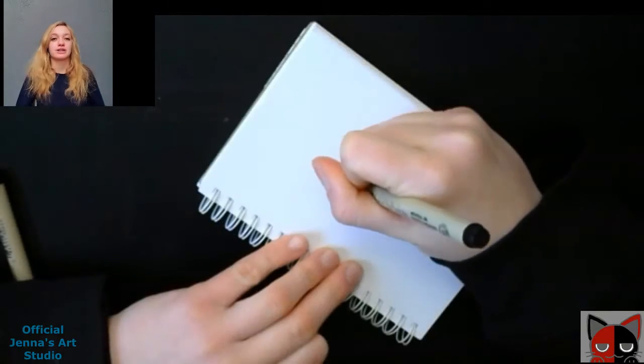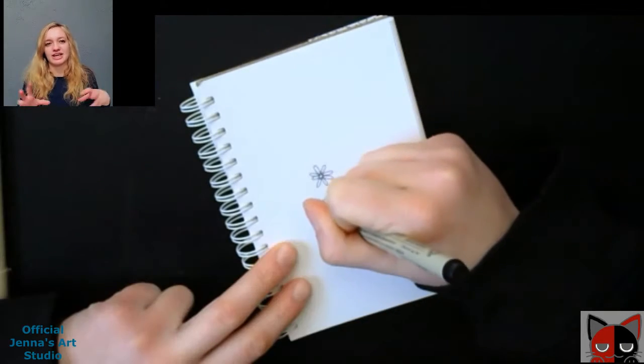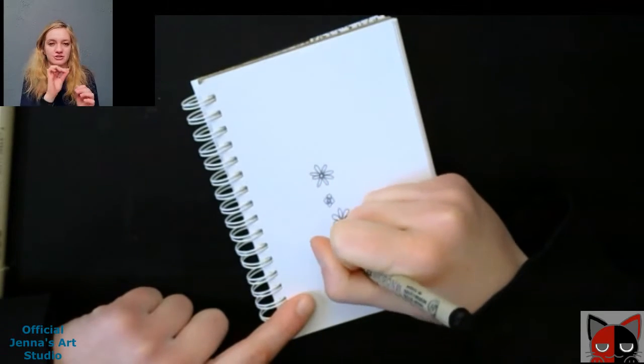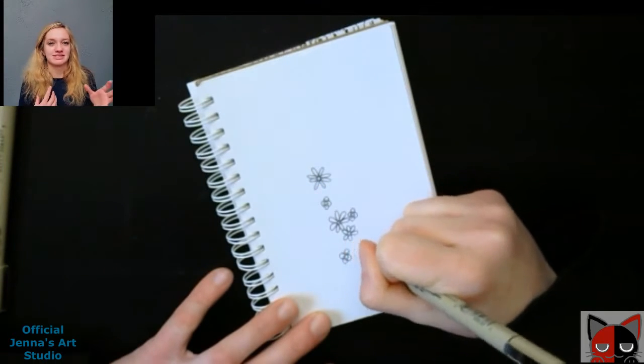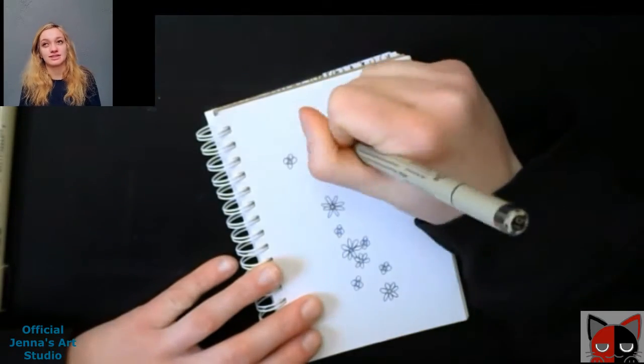In today's video, I am bringing you another ink art episode. This is episode six — my ink art series where I have this little notebook and I try to do art pieces with only using inks, like pens. I use a lot of micron pens, so technically that is a pen, but you know what I mean.